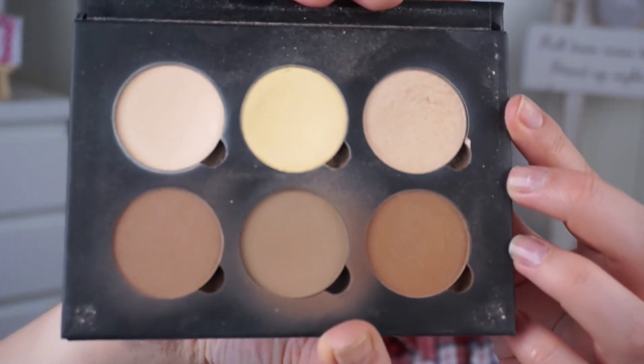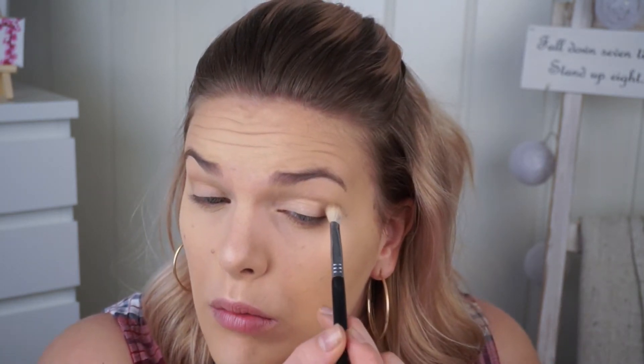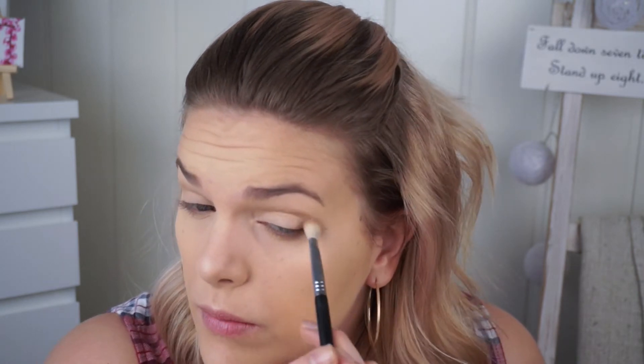Going in with my Anastasia Beverly Hills Contour Kit, taking the color Sand, which I've been obsessed with for the past few months. I'm basically dusting it everywhere on my face and over my lid since I'm not going in with any eyeshadow. Then dipping into the middle contour shade — I can't remember the name right now but I'll link it in the description — and running it through my crease just to carve out a bit of dimension to the eyes, even though I'm leaving them basically blank. I'm blending it upwards so it looks natural.